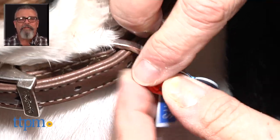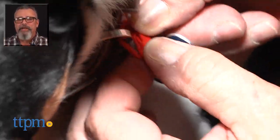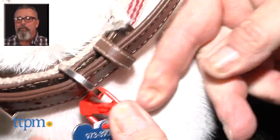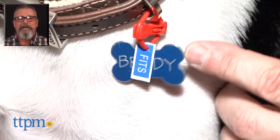For more pet product reviews, subscribe to our YouTube channel, and for best pricing and where to buy, visit us anytime at TTPM.com, your web shopping source for toys, tots, pets, and more.